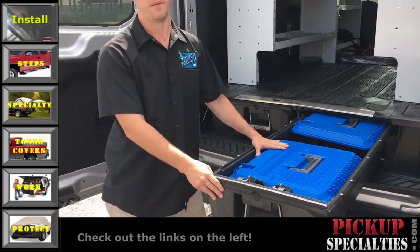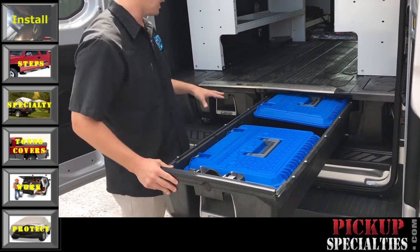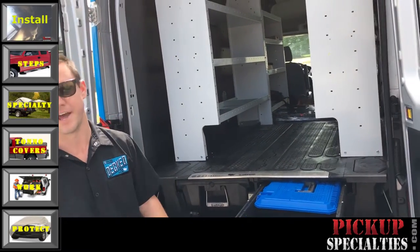The unit comes with two drawers standard, and the D-Boxes are an add-on accessory.